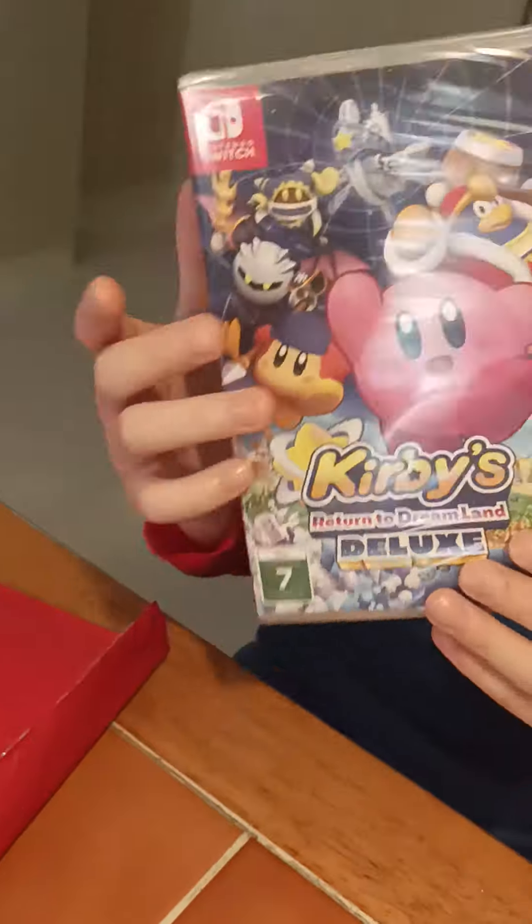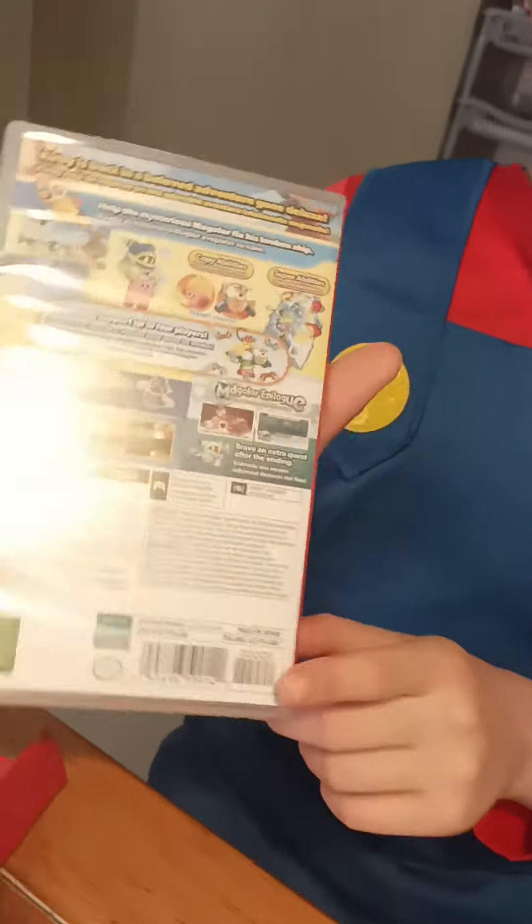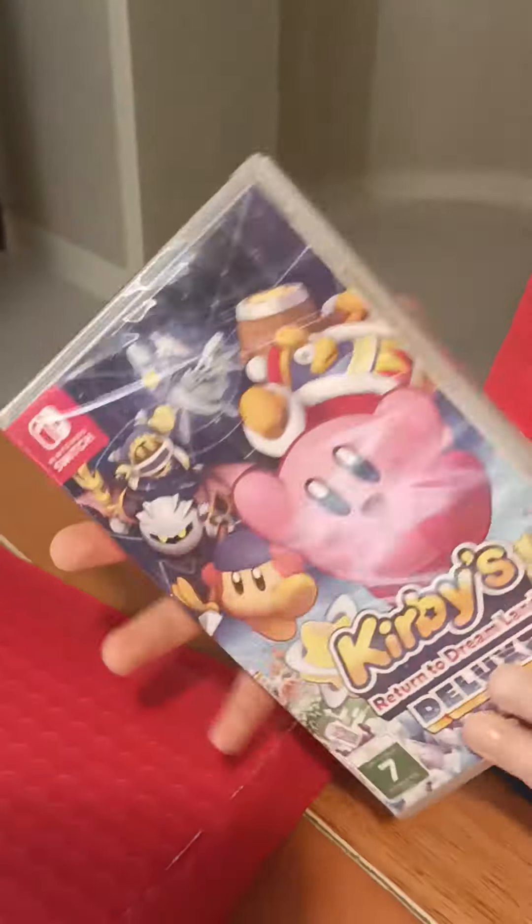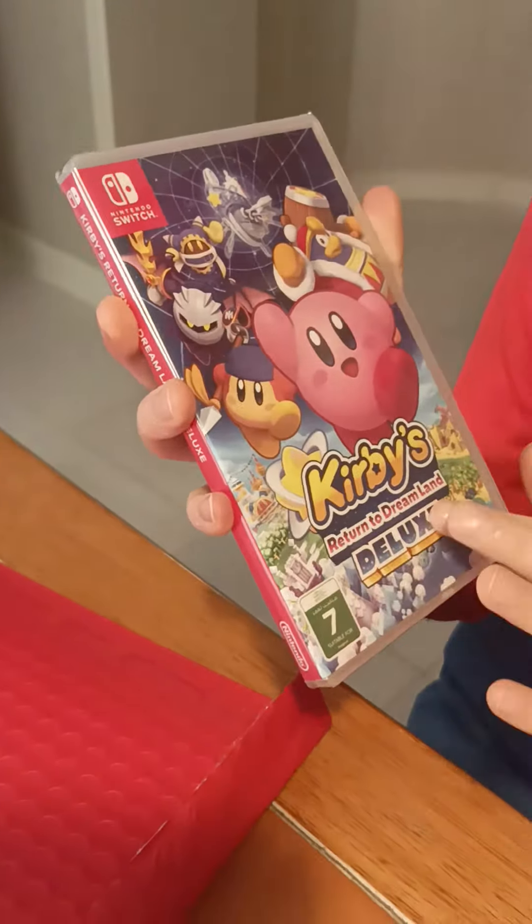Wow, we got Kirby! So this is the front and this is the back. It's the back. So this is Kirby's Return to Dream Land Deluxe.